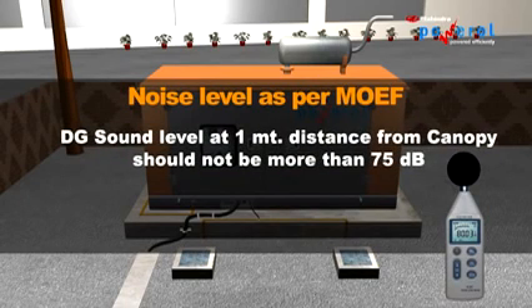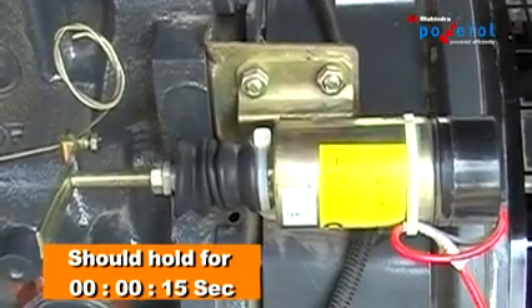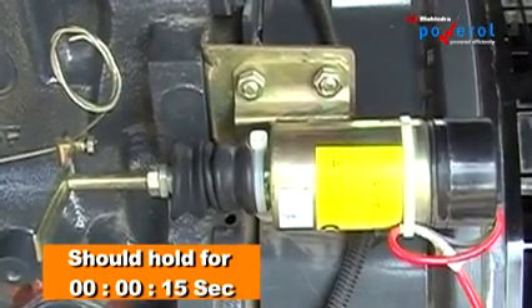Note: In open-air canopy type gen sets, you must measure noise level as per the Ministry of Environment and Forests standards — DG sound level at 1 meter distance from the canopy should not be more than 75 dB. Stop the engine and check the working of the stop solenoid; it should hold for 15 seconds.